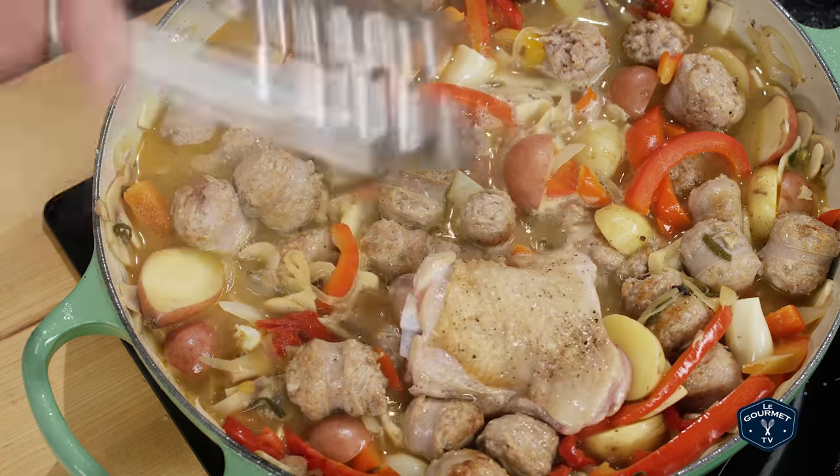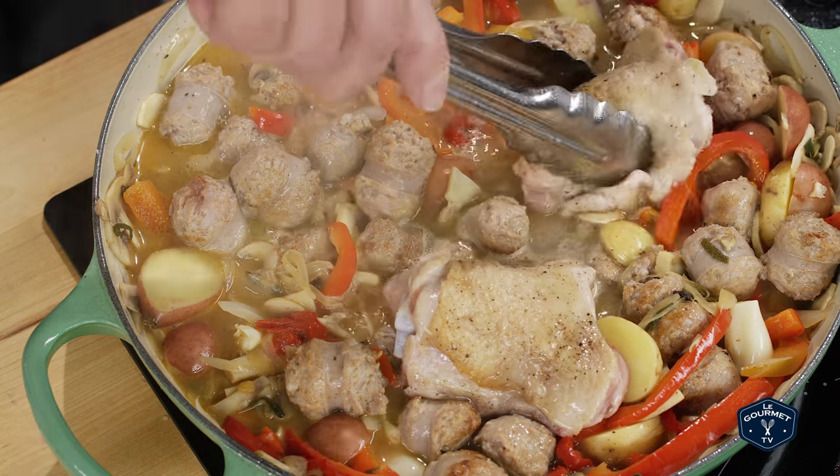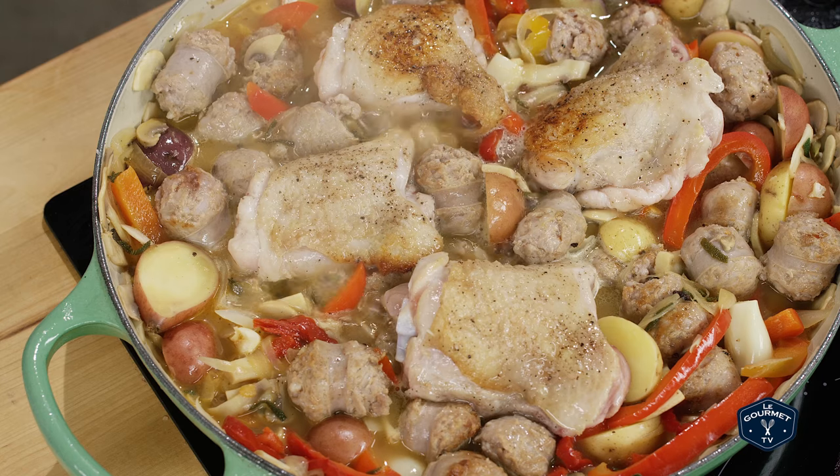Now put the chicken thighs back in skin side up, nestling them into the peppers and onions. Take that pan and stick it in the oven for 45 minutes to an hour. During that time the sauce will come together, the chicken will crisp up again, and it will be perfect for dinner.